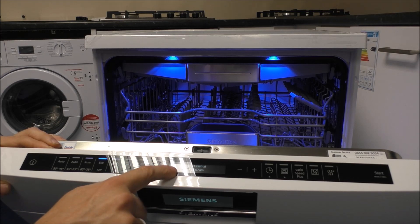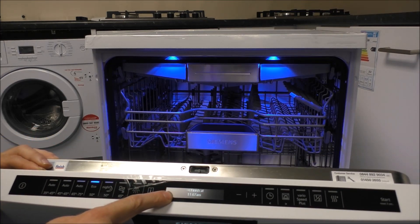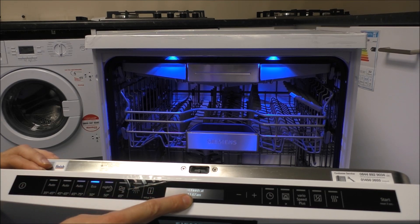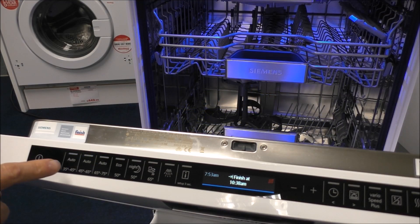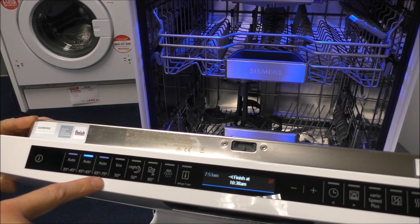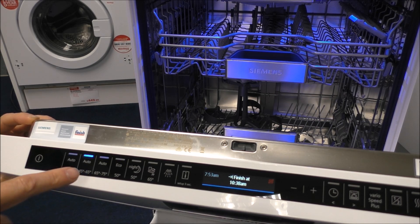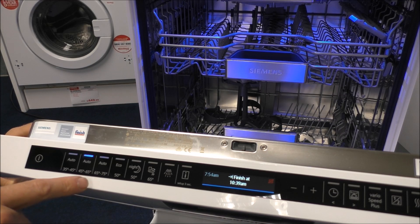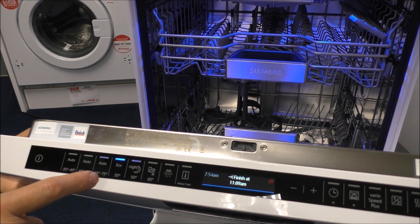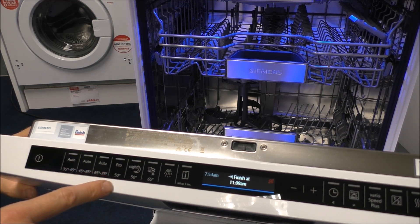First of all it will tell you the time — it says 7:52 — and for each program it will actually tell me what time it will finish. As a quick rundown of some of the programs: on the left you've got what they call auto programs, which give you the option to select temperatures but will vary the amount of water and temperature depending on how dirty the water is. The next one is the eco program — if you're not in a rush then select that, as it can be slightly longer but is more efficient.